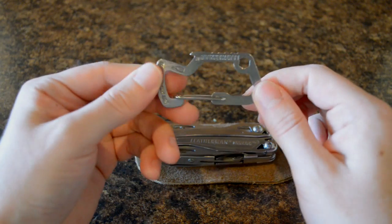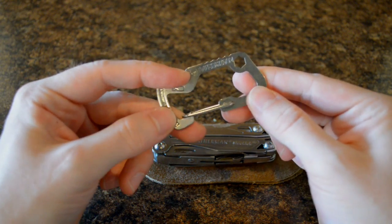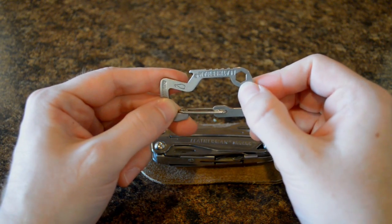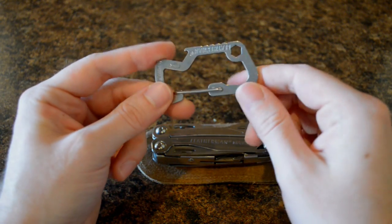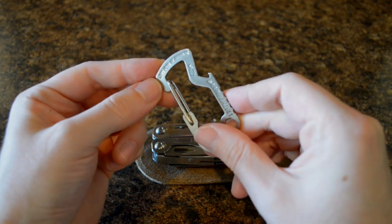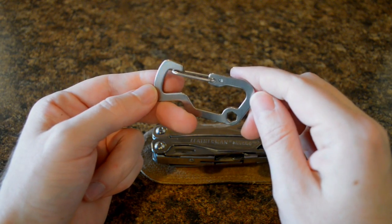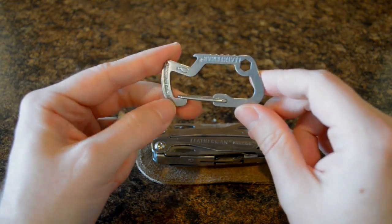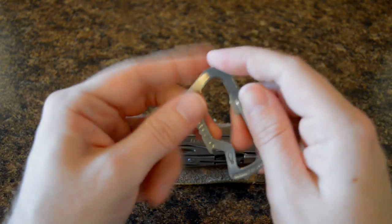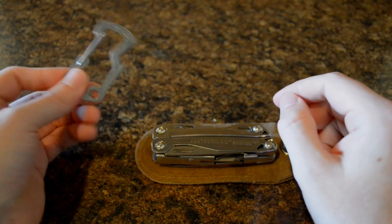It also comes with this little carabiner which has a bottle opener on it, and a hex driver if whatever you're carrying happens to have that hex size. Of course they always say not for climbing use — you're not going to support the shock of your body weight on a fall on this thing — so obviously the only purpose I see for this is as the bottle opener, really.